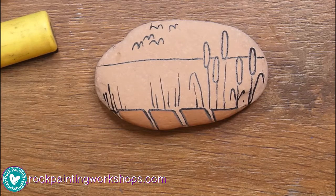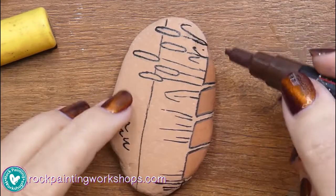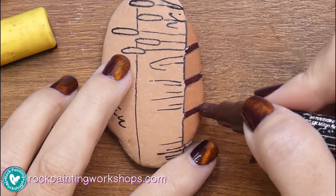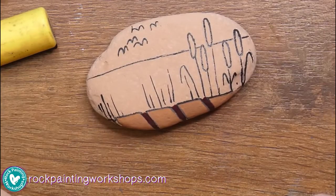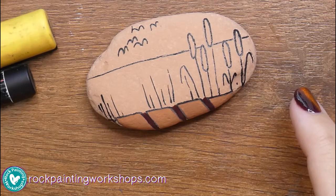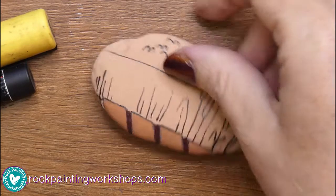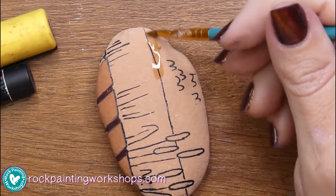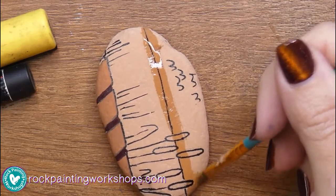I've let that dry and I just wanted to see what one layer of colour would look like. I'm quite happy with the one layer of colour, so I'm going in between with a darker brown just to give it a little bit of depth. That's going to be the walkway, and now we want to create the background and the sunset.